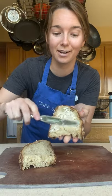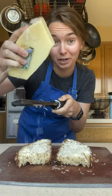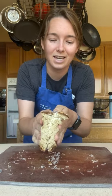First, generously butter the outside of your bread. Now sprinkle the outside with some parmesan or pecorino. You're also going to add a little sprinkle of garlic powder and onion powder. Squish them together and make sure it stays on there.